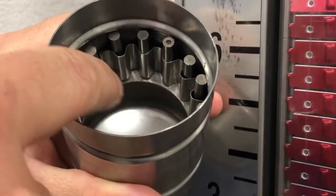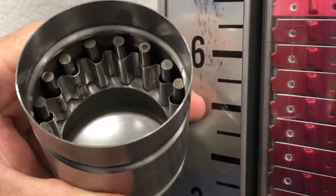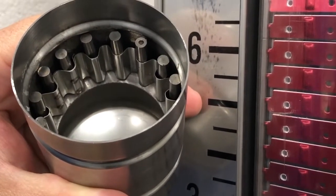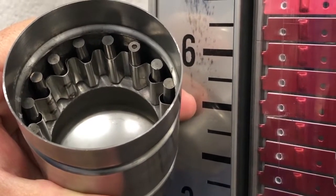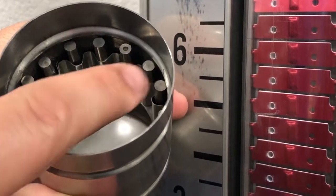One common float design is a series of Alnico 5 bar magnets arranged as a ring around the outside of the float. The magnetic field is uneven due to the space between the magnets, and the strength of the field is a result of each individual magnet only.